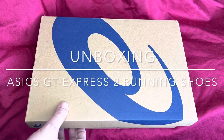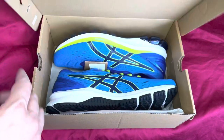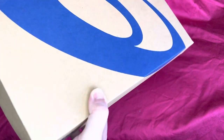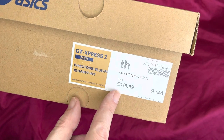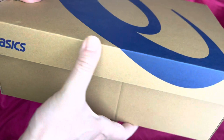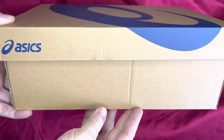These are the ASICS GT Express 2 trainers. Let's have a quick look inside — that's what they look like. This is the box, a normal shoe box obviously. GT Express 2, £119 retail. I actually picked these up for probably about £70, so around $70 thereabouts.